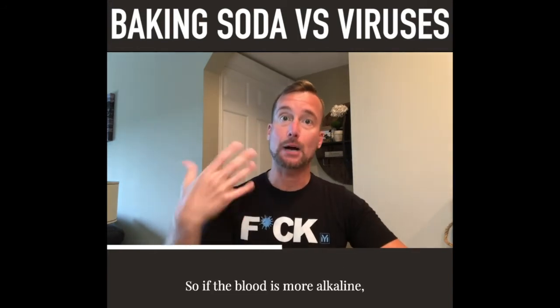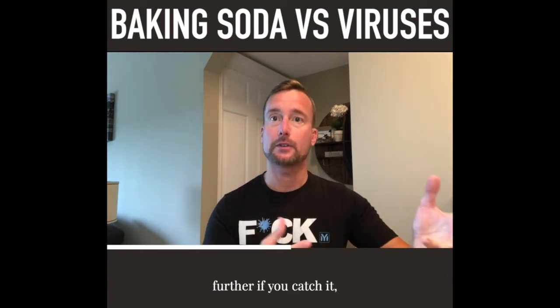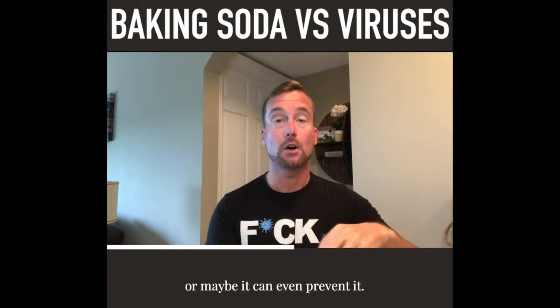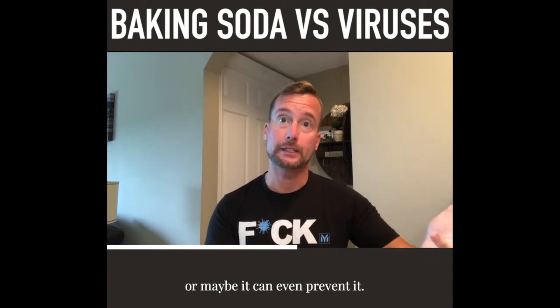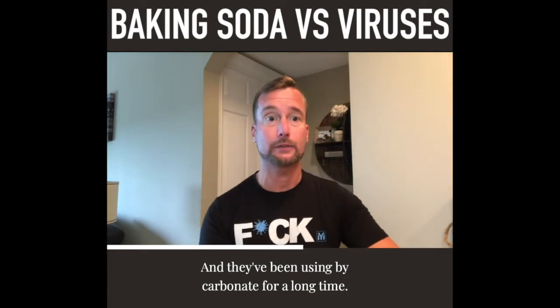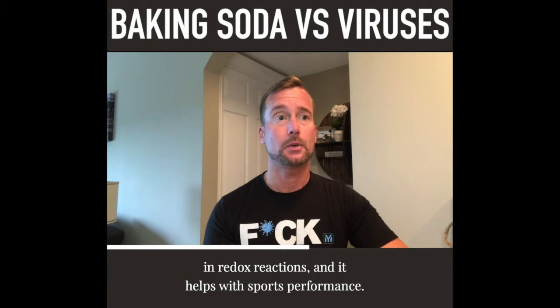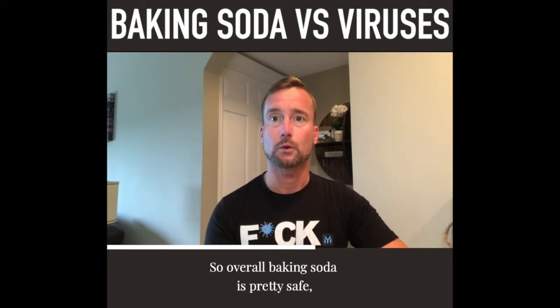If the blood is more alkaline, we're hoping that it doesn't progress the virus further if you catch it, or maybe it can even prevent it. That's the theory behind it. They've been using bicarbonate for a long time, especially in the athletic world in redox reactions, and it helps with sports performance.